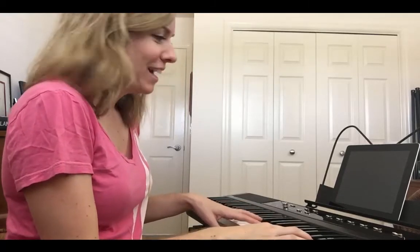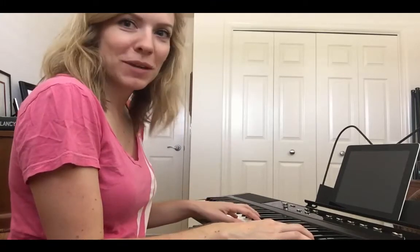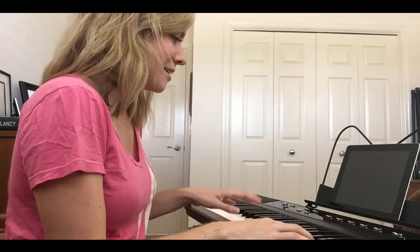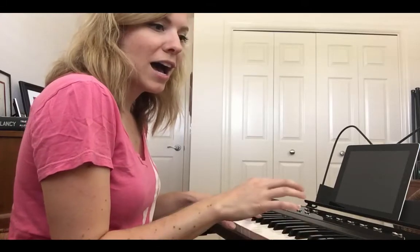Today begins day one of learning the piano. I tried to learn piano last year but then I adopted a dog and he was a puppy, so I had to stop playing and train him. But now my dog is with my sister since I'll be traveling starting in January, so I have three months in which I want to just practice the piano and see how far I get.